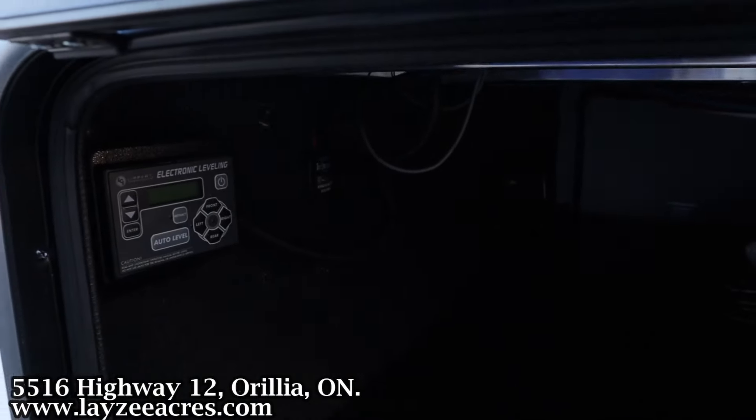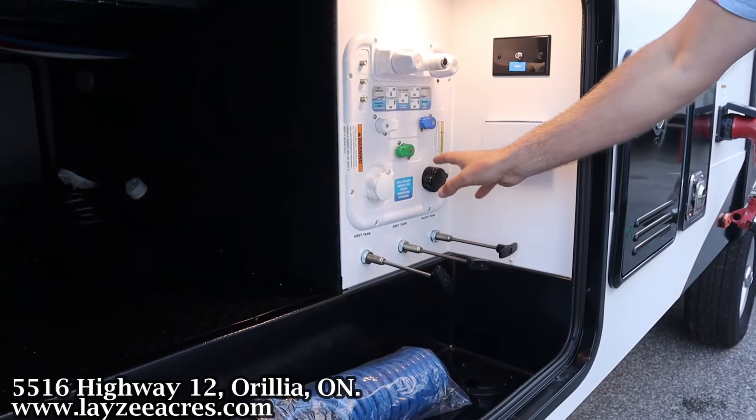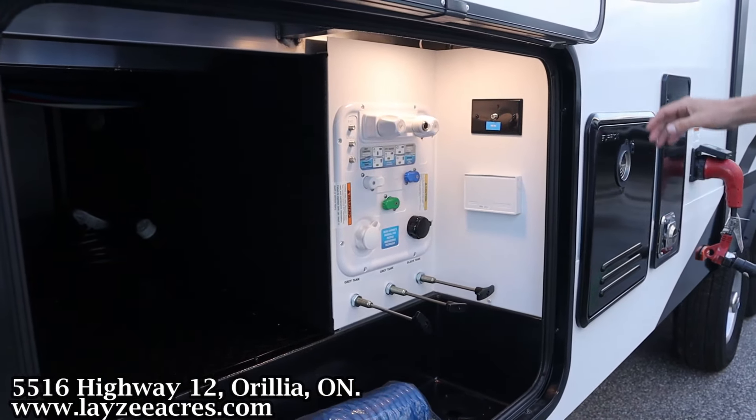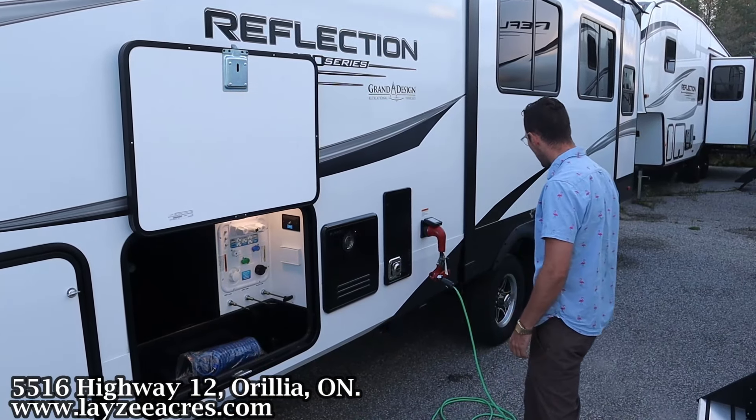We've also got our gate valves down at the bottom, city water connection, fresh water fill, winterizing, sanitizing, black water flush kit, outside shower, outside receptacle, and then our on-demand Fury on-demand water heater with our furnace vent here, and a 50 amp detachable style cord.